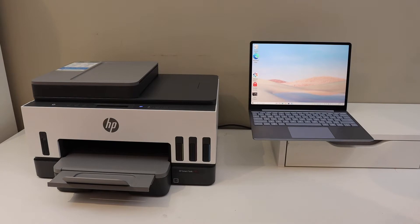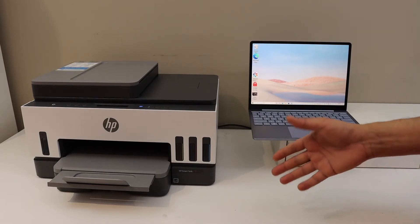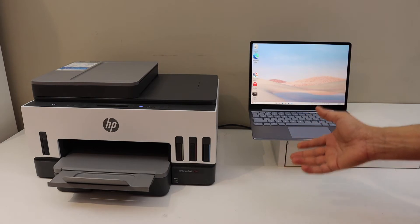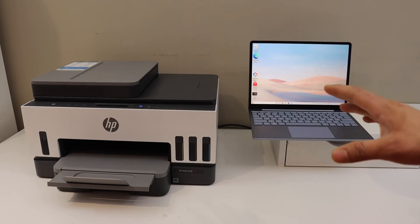In today's video I'm going to show you how to do the Wi-Fi setup of your HP SmartTank 7305 printer with a Windows 10 laptop or computer. The first thing is to enter this printer into the setup mode.